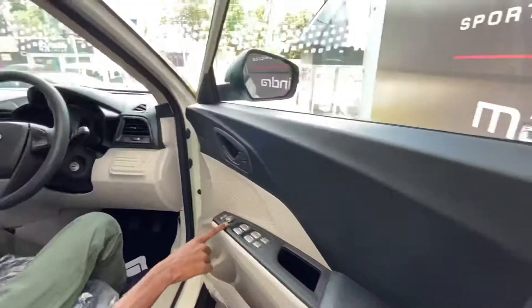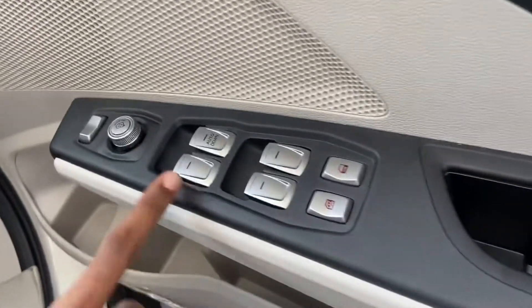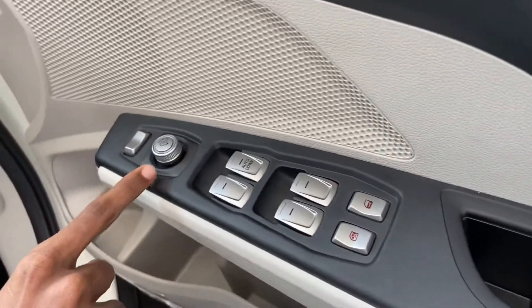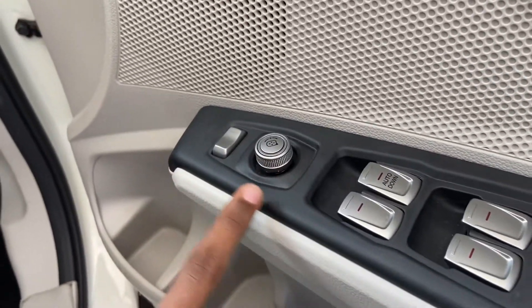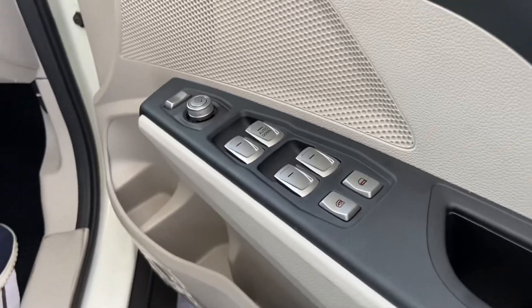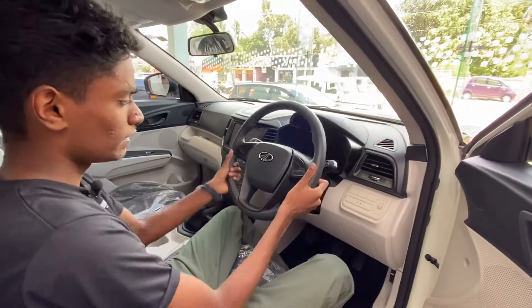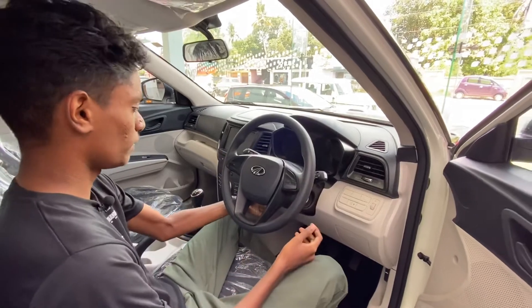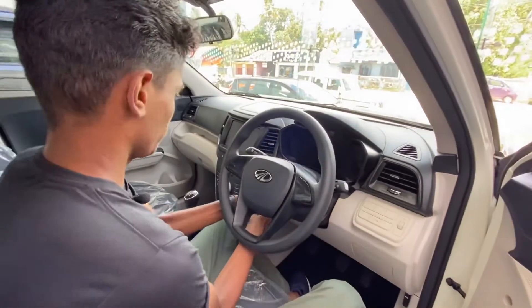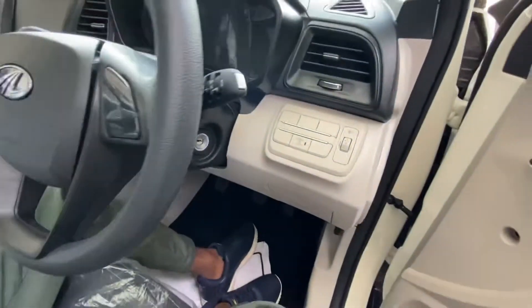Moving to the interior, the door panel has an aluminum finish. The mirrors are electrically adjusted. We also have the idle charge drop function, which helps with mileage.